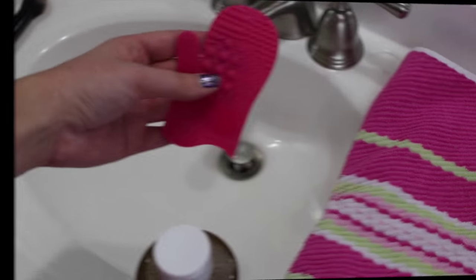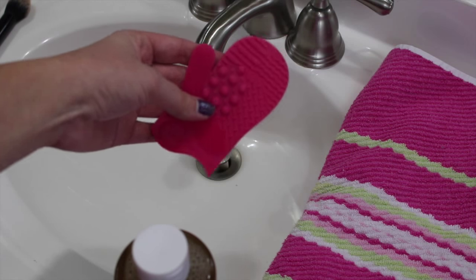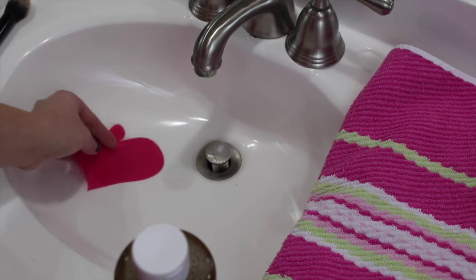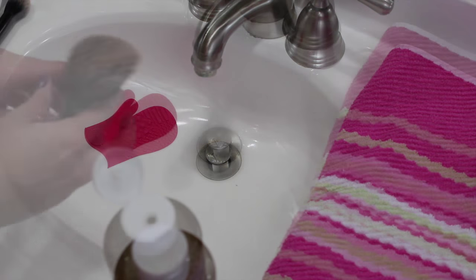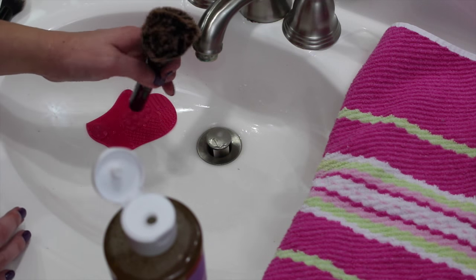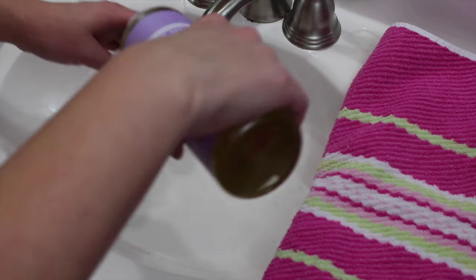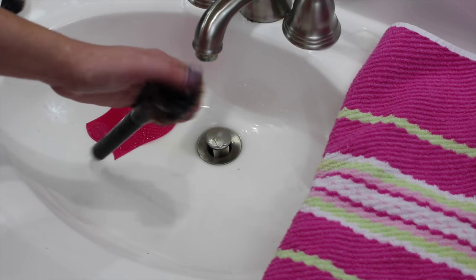I'm also going to be using this Sigma brush cleaning thing to clean the brushes with. It's a sample of the brush cleaning glove — not the actual glove — but I just stick it in the bottom of the sink and use it to clean the brushes with. So first I'm going to test it out on my bronzer brush. The lighting isn't that great in the bathroom but you can see it is quite dirty, full of bronzer.